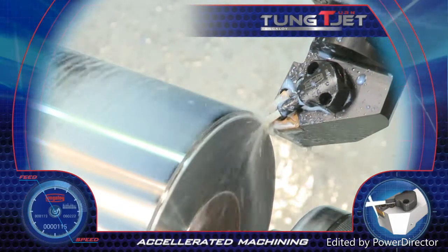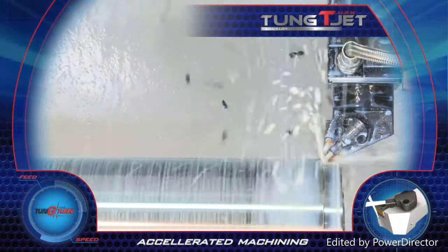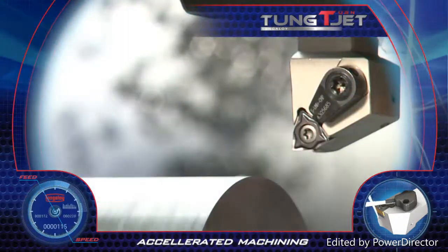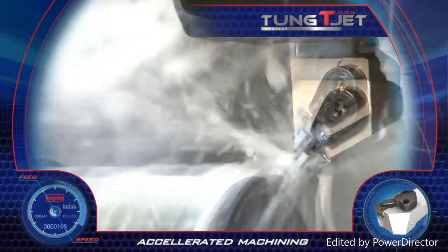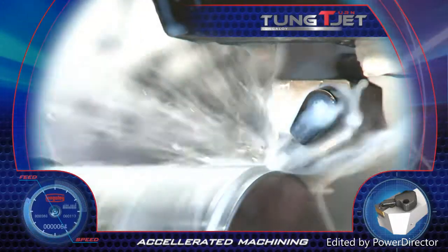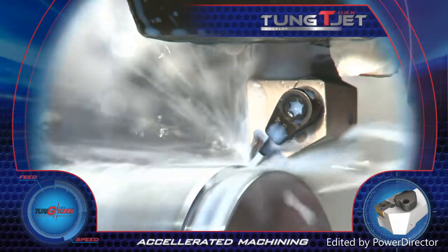This unit is available in a variety of standard tools and quick-change tools, which provide the same performance. Tung Turnjet tools are available in a variety of different sizes. Accelerated machining and very high productivity achieved with Tung Turnjet.